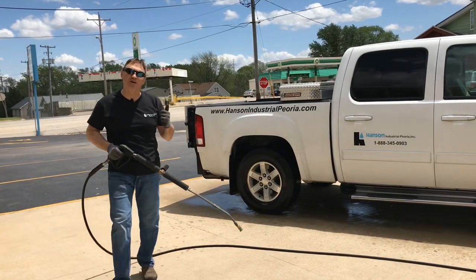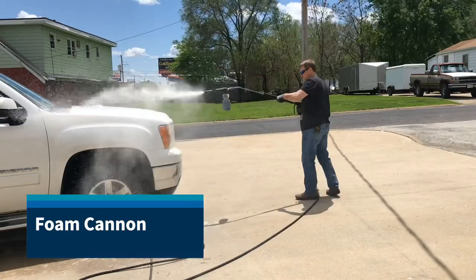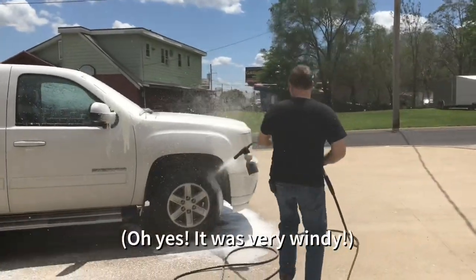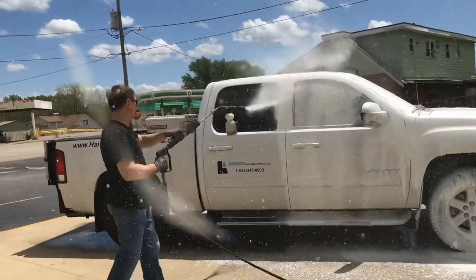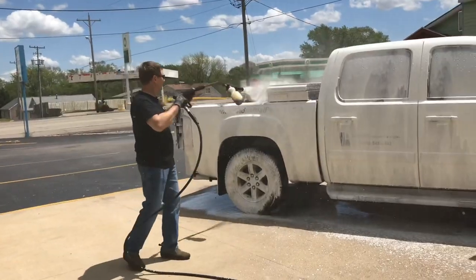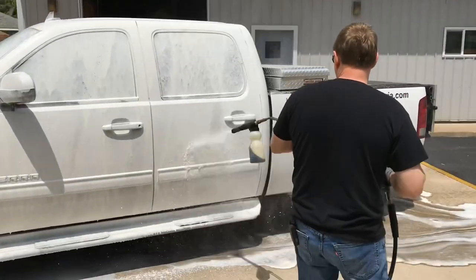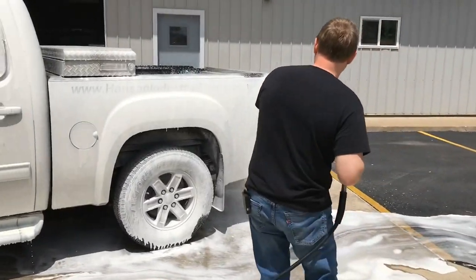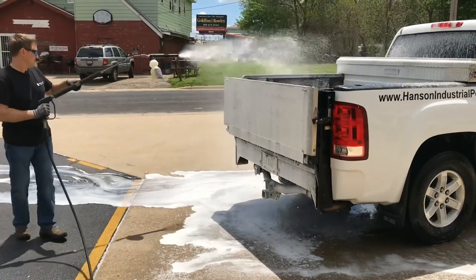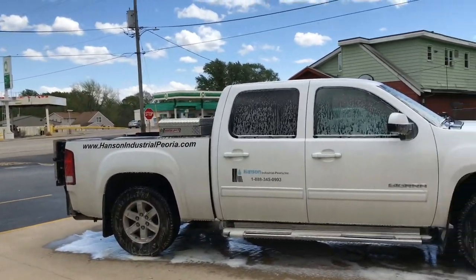As you can tell, just the general wash is not going to do a good enough job to go ahead and clean the unit. So now I'm going to attach the foamer and show how it works. I'm going to apply the foam, let the chemical grab all that debris on there for about a minute or so, and then I'm going to go ahead and rinse it off.